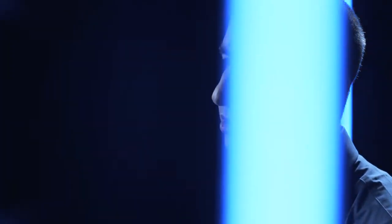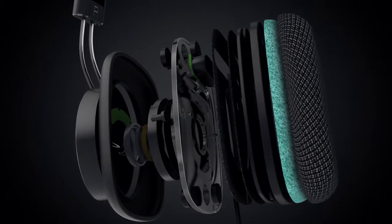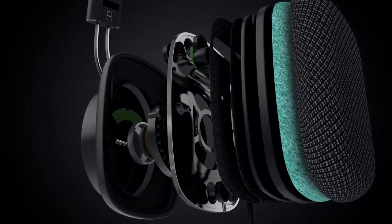We put a lot of focus on the speakers for the P3 headphone to try and reduce distortion and colouration and create a more natural sound. So the speakers have been designed from the ground up by Bowers & Wilkins.